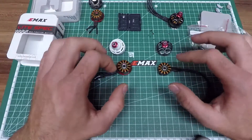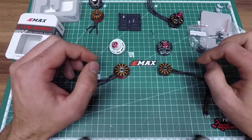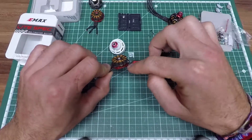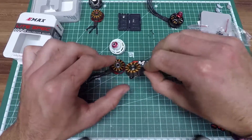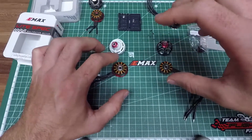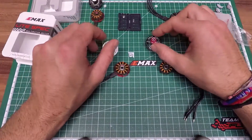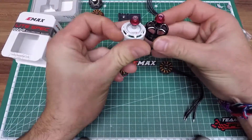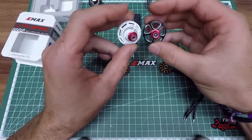Even though flight time was almost similar, the amp draw was higher with the 2207. That brings me back to the KV rating — the 2306 is rated 2400 kV but is supposed to run a little less, like 2350 kV, while the LS2207 seems to have a little more. That makes those two motors a little harder to compare, and maybe that explains the differences in torque, high end power, and efficiency. Let's also talk about design — I think we all know the LS2207 already won the race visually. It just looks better, and it's supposed to have better cooling too because of the bigger openings.